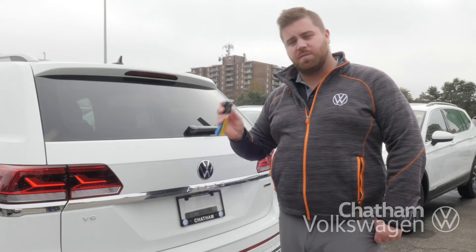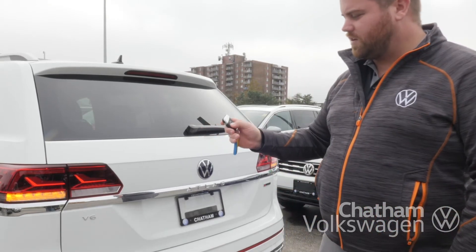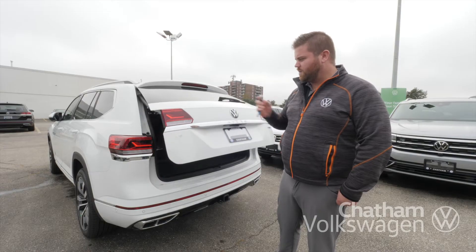Another way to open up your tailgate is from the key fob itself. By pressing the tailgate button and holding, it will open up for you.